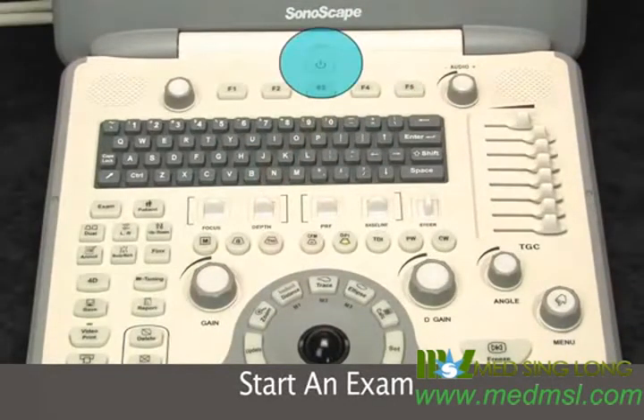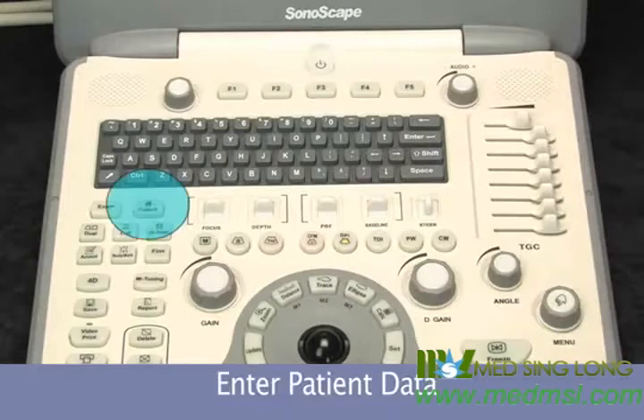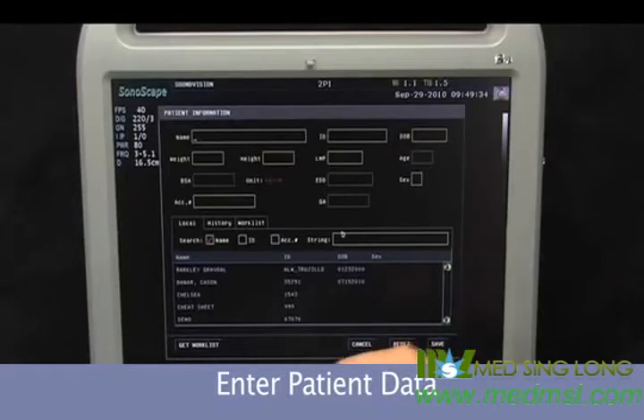So now we'll power the system on. It may take a little bit longer than what you're accustomed to with other machines because this is a very software-driven system. So now we'll just begin exam — patient — then we type in the patient name.